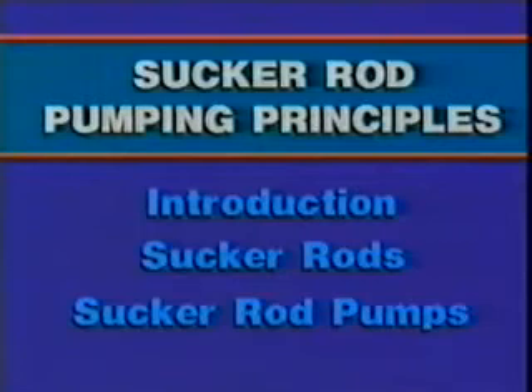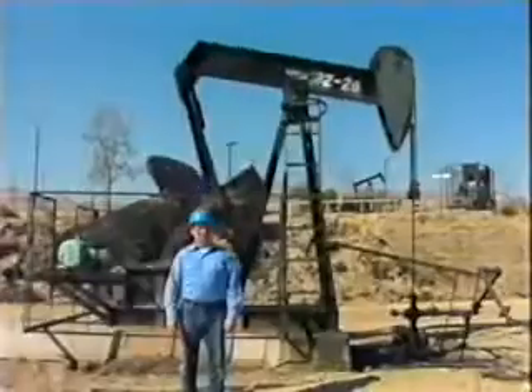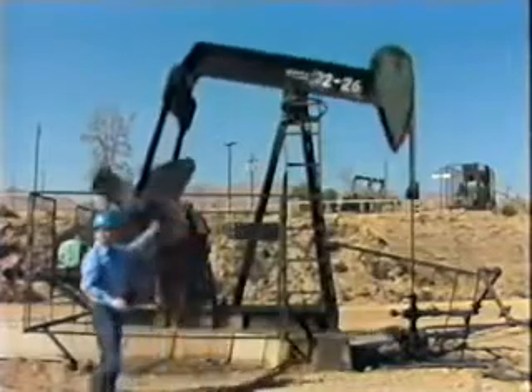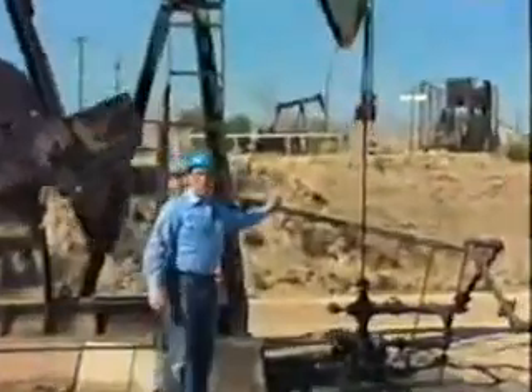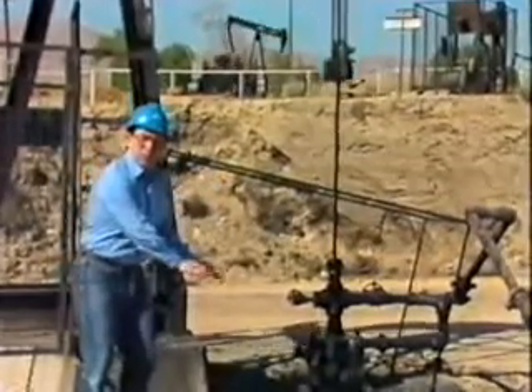This is the first section of a three-section module on sucker rod pumping principles. In the first section, we will look at a beam pumping unit, the major parts of sucker rod pumping, and how the pumping system operates. Sucker rod pumping consists of four components: a beam pumping unit, a power unit or prime mover, the sucker rod string called a rod string, and a subsurface pump called a rod pump.